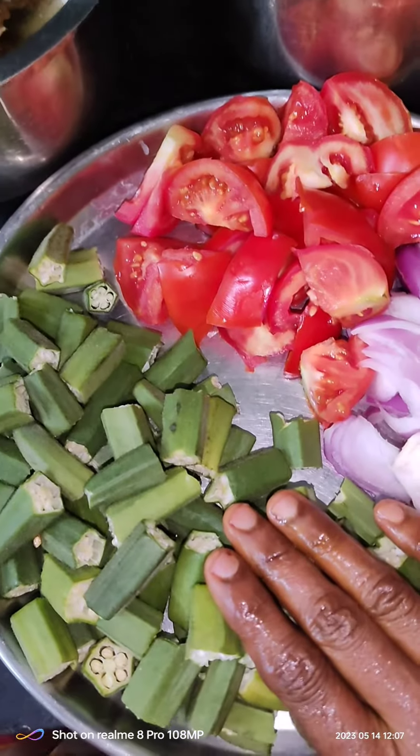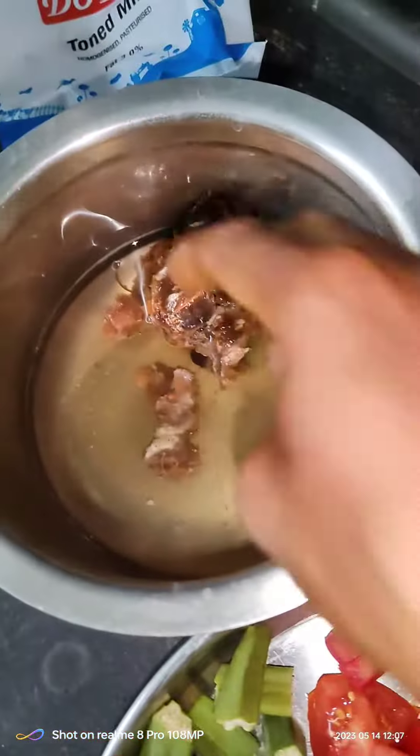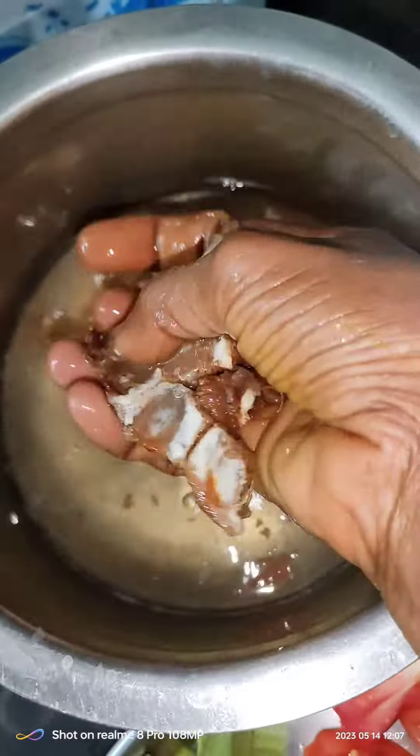Hi friends, good morning! I'm going to make this lunch. This is the size of the corn, by the way.